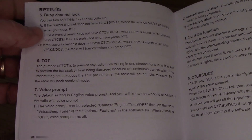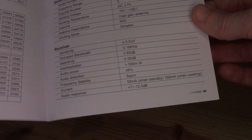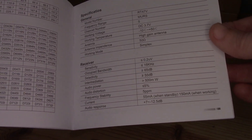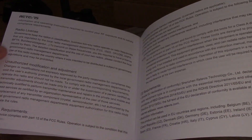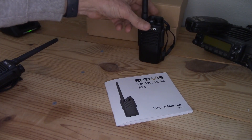The manual lists a busy channel lock, tones, and full specs. It claims a high-gain antenna, though I don't think that's actually the case. It puts out two watts of power, with the usual warnings about RF radiation.